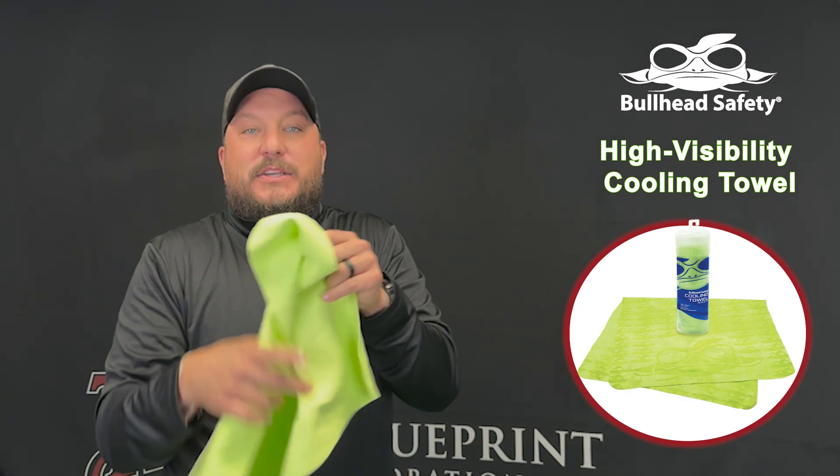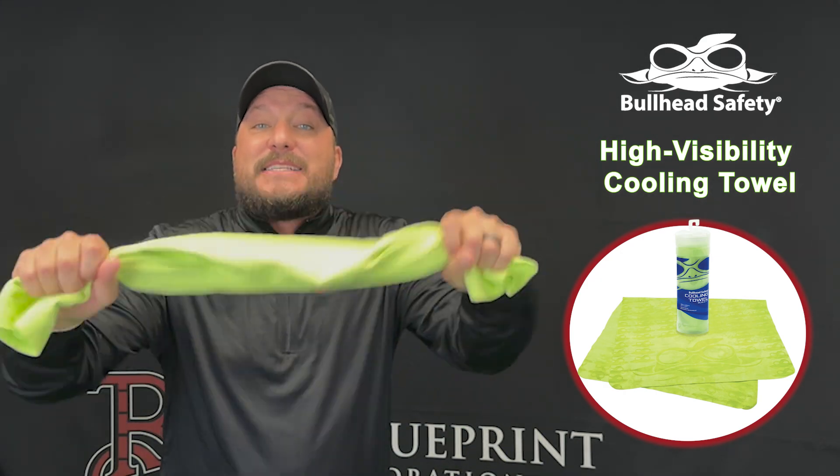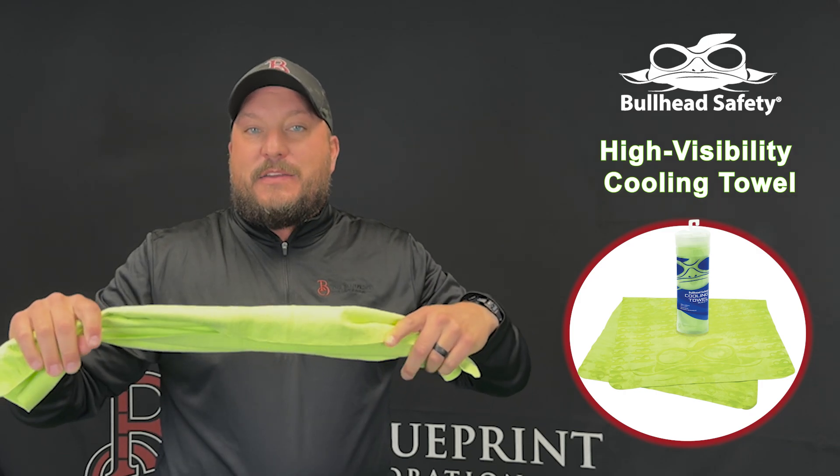Activation could not be easier. You simply take the towel, soak it in cool water, wring out the excess water, and snap it three times to activate the towel.